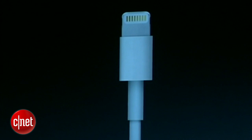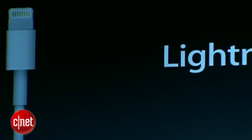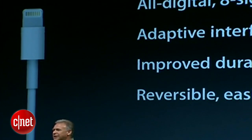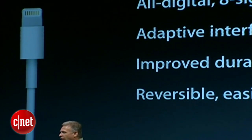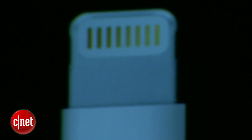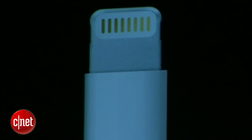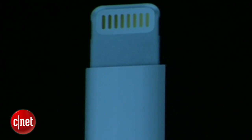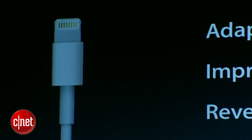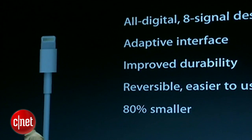And that's just what we've done. Our new connector is called Lightning. So now we have Thunderbolt and Lightning in our connector strategy. This connector is a modern connector for the next decade. All digital, eight-signal design. It's adaptive to what those signals need to be for the different accessories you might plug into. It's more durable and much easier to use, because now you can plug it in in either direction — it doesn't matter. And best of all, for the engineering team to make a product like this, it's 80% smaller. It's a huge difference in the world's thinnest smartphone.